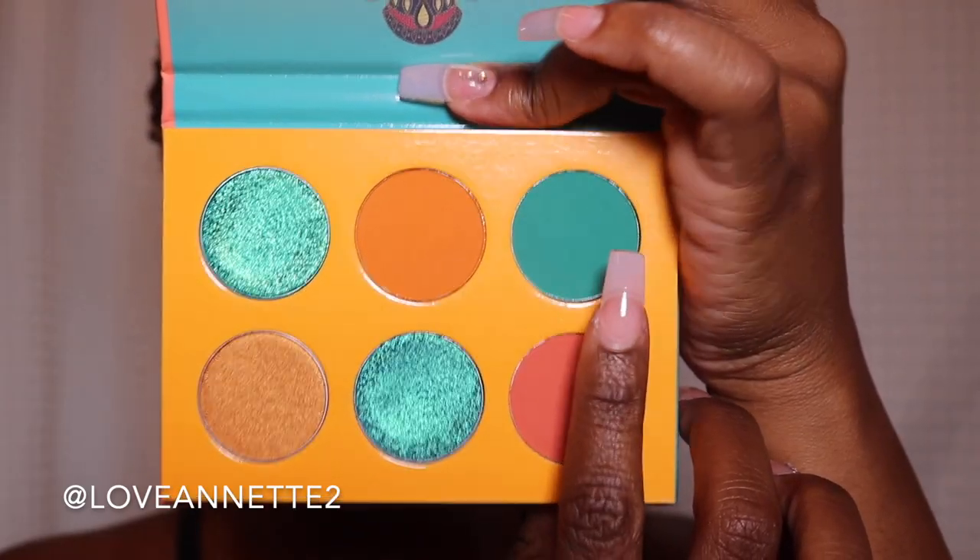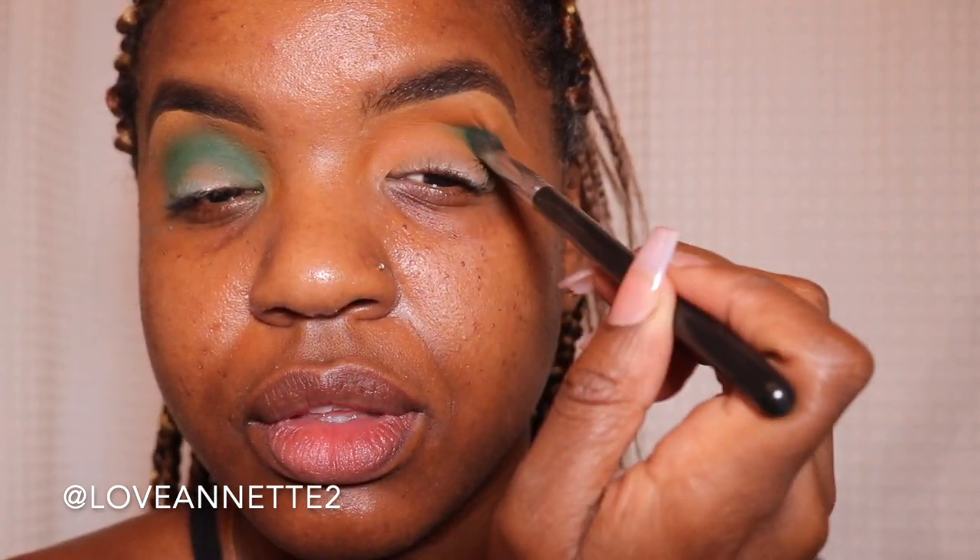And we're going to be using this teal shade. It sure does look teal in the palette, doesn't it? Until you put it onto the eyes. Perhaps when you mix the transition shade and that teal shade together, it kind of produces this green. Either way, I'm still here for it. So we're just going to be applying that to the crease only and in the inner and outer corners, blending in towards the center. We're basically focusing on blending out this shade completely without fully covering the lid.